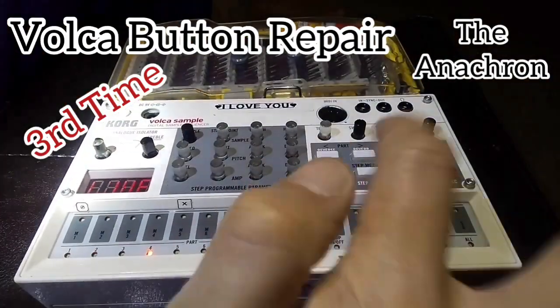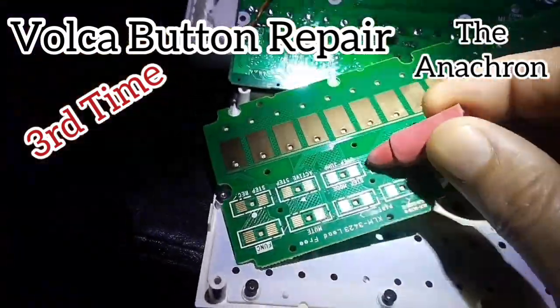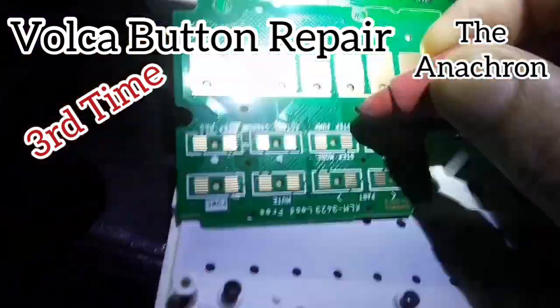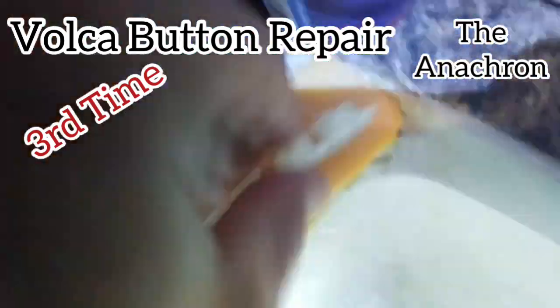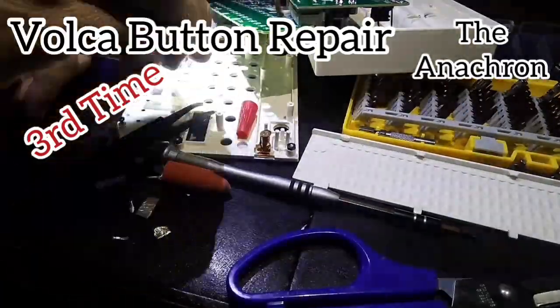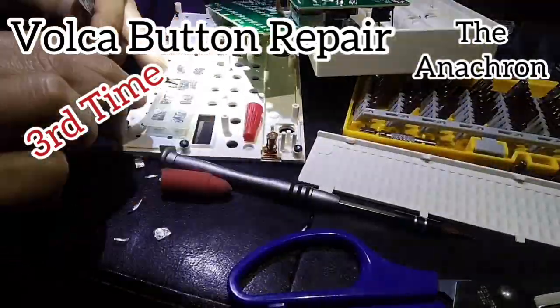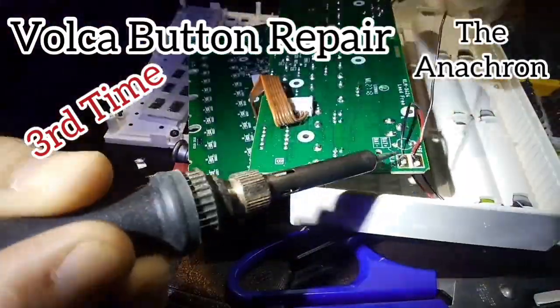I actually had three buttons not working now — it was much worse. I got a little frustrated and took a walk outside. I watched some videos online, they said take an eraser to the contacts, so I tried it. They said soap and water — I tried that. Put it all back together, it didn't work. I got frustrated, took it apart again, and decided to put big chunks of foil on — that's what I'm doing here.